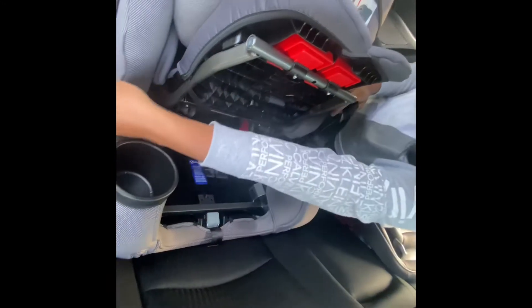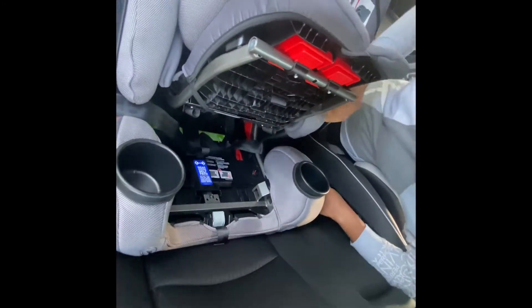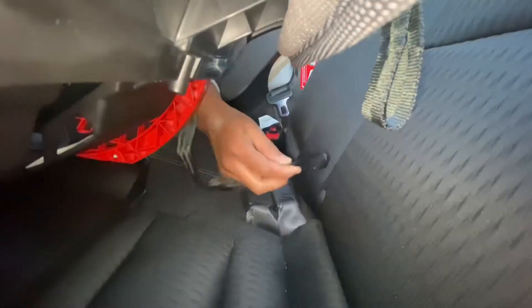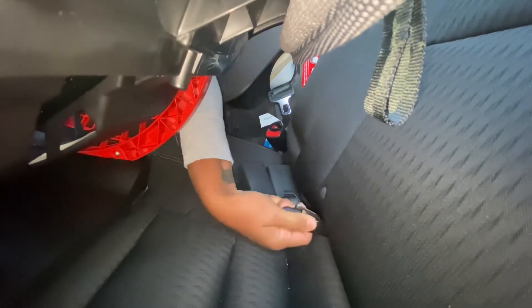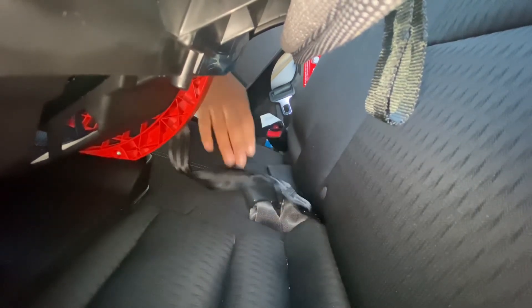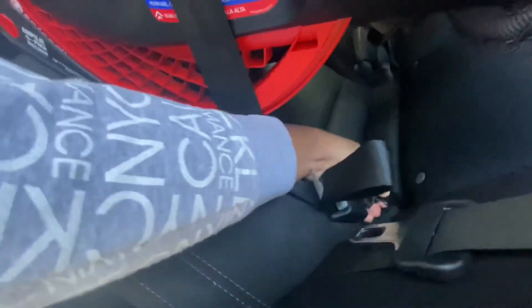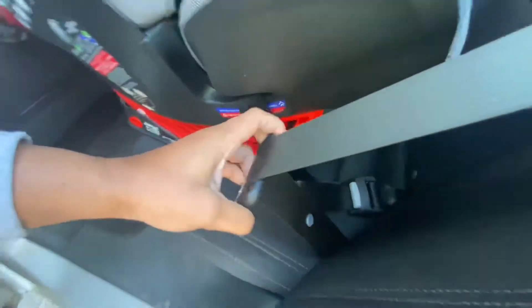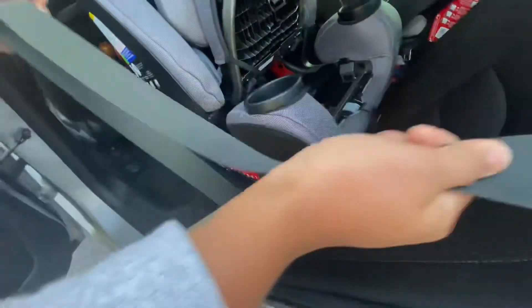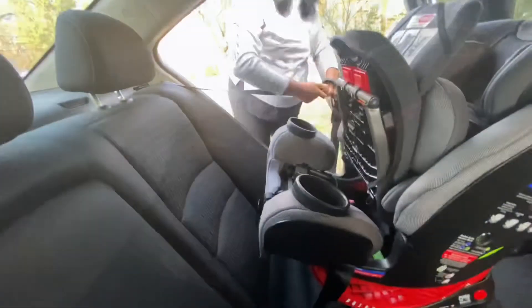Okay guys, so on this part you see how I'm trying to get the actual little seat belt part that's located under the car seat attached to the back seat. Make sure that that seat belt part is not twisted up, because the first time I tried to install this car seat it was all twisted up and I had a hard time trying to tighten it. So please make sure that the seat belt part is nice and flat and straight, because when you go to tighten it up to make sure it's actually secure in the back seat of the car, you're going to have a really hard time if it's not.